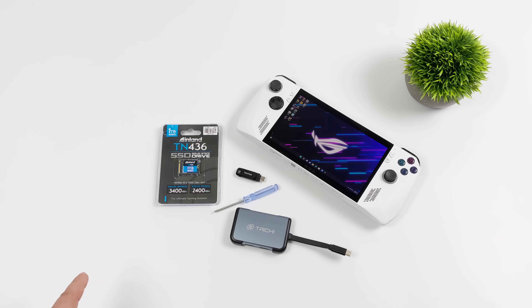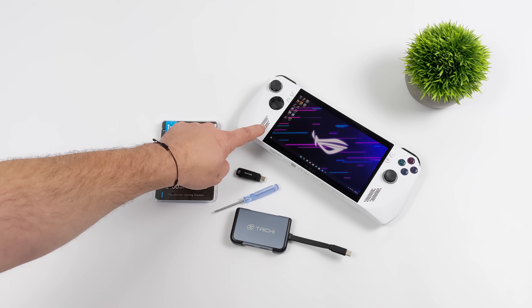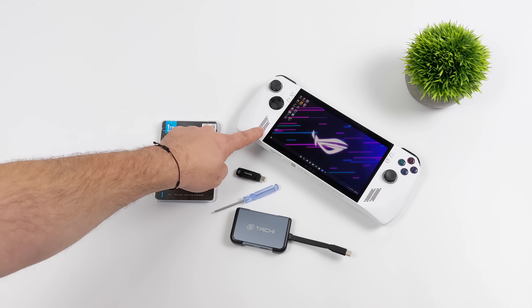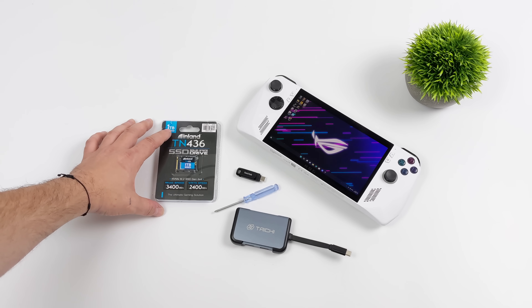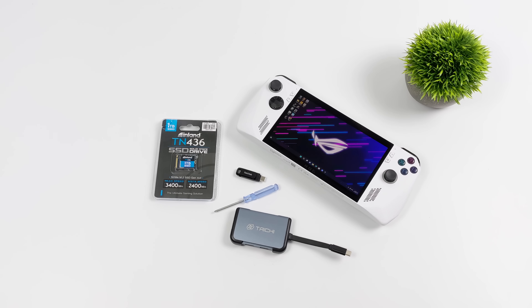Now before we even pull the back panel off, the first thing I would suggest is actually backing up the drivers that are on your Ally right now. There's several apps out there — I'm going to show you the method I use. Personally, the only one I needed to back up was Wi-Fi. I just wanted to make sure I had that ready to go with the fresh install of Windows. Then I could get MyASUS or Armory Crate to download everything else through their updaters.